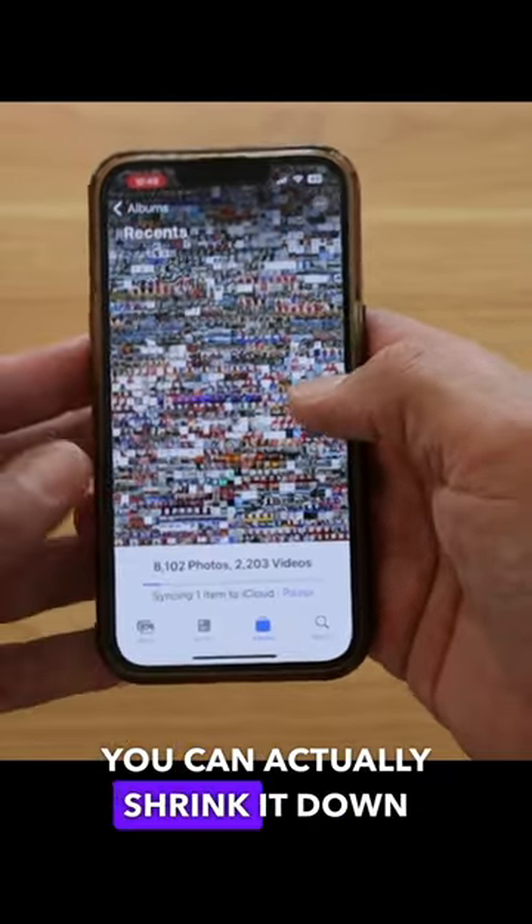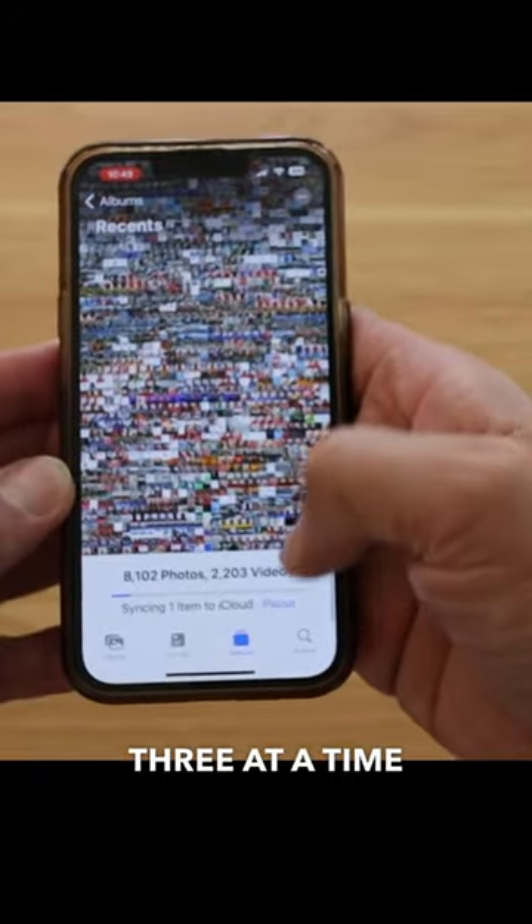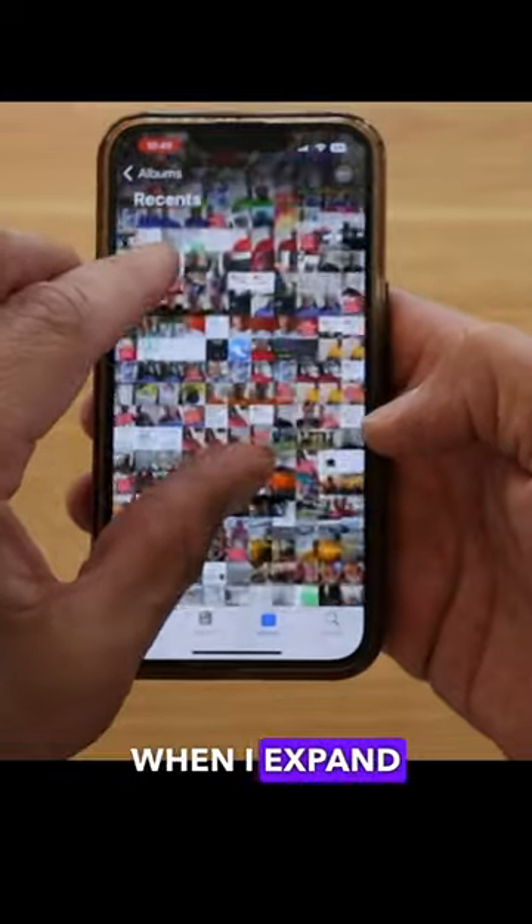you can actually shrink it down, and there's all your photos. You can easily go back in time much easier than doing it three at a time. Or you can also expand, and when you expand, you don't have to go to three wide — right there is five wide. If you want to go three wide, you can do that. It's really simple to do.